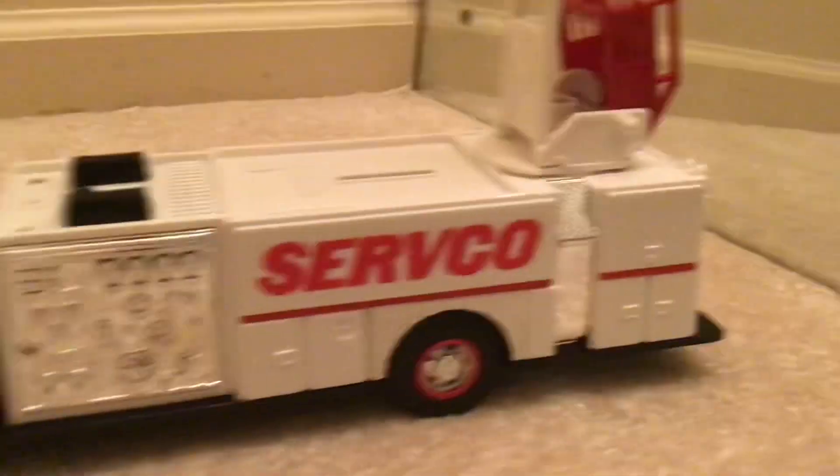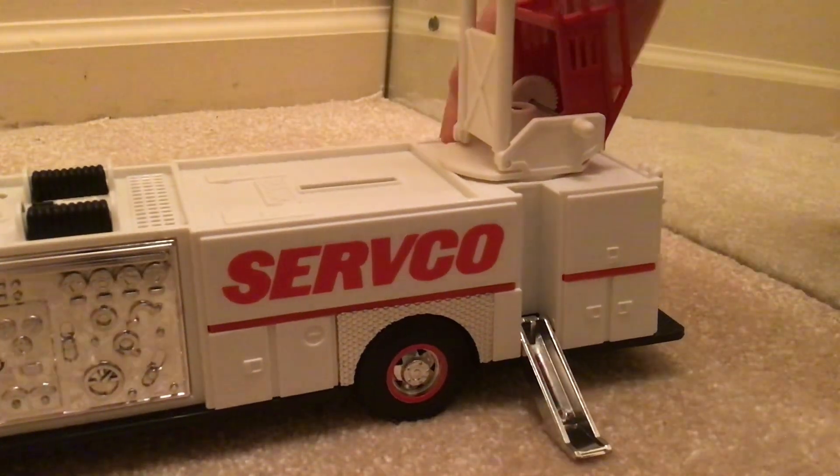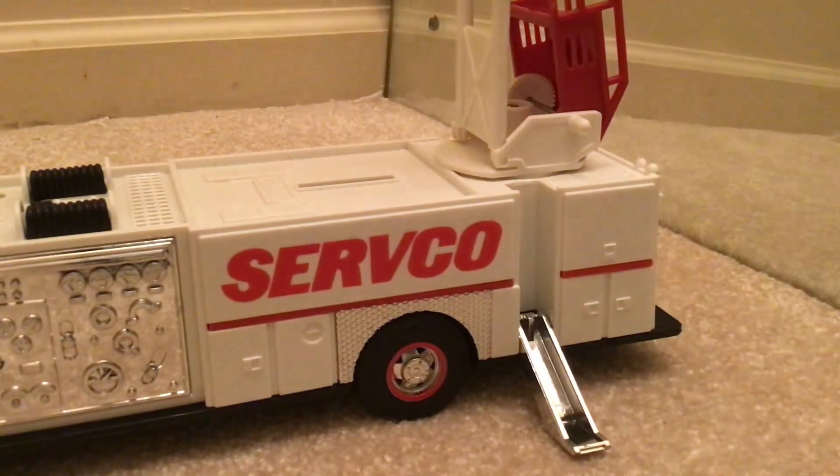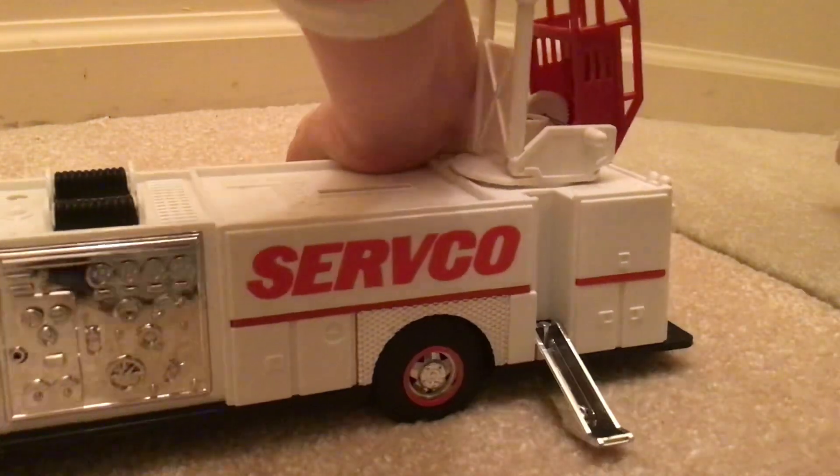Also, there are these little things you can put down. You don't have to do this. If you put these down, they don't actually stabilize the truck at all, but those are there. I guess when kids were playing with this, they put those down.